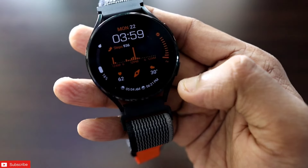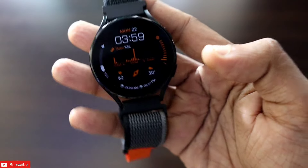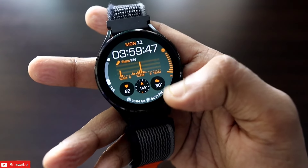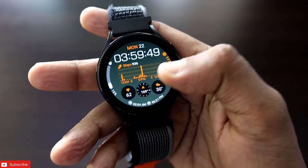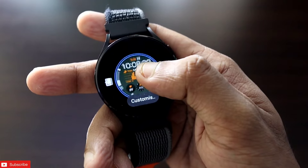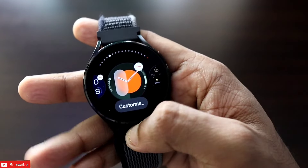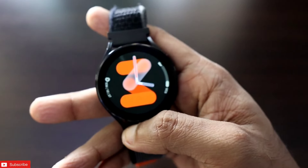You will also get the temperature, heart rate, sunrise and sunset time. Always-on display is the best part of it. Also, if I click on any of these, I will directly go to the app of that complication. So this is a really beautiful watch face which you can get.